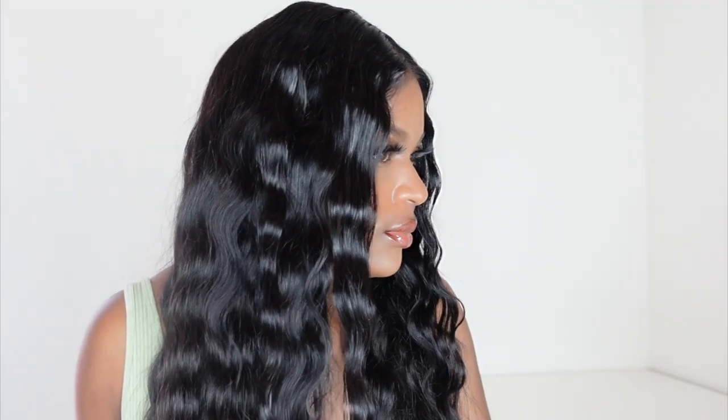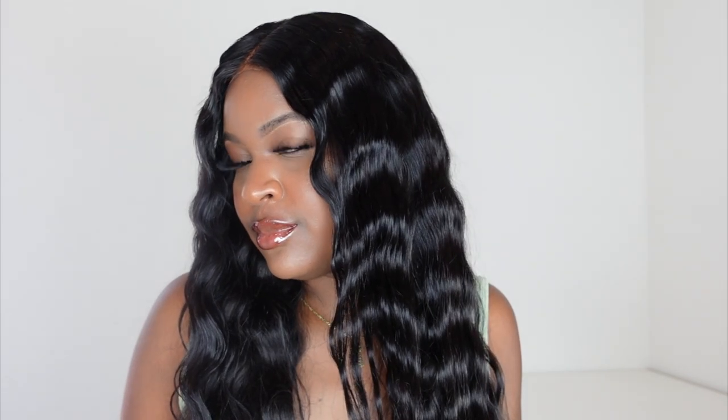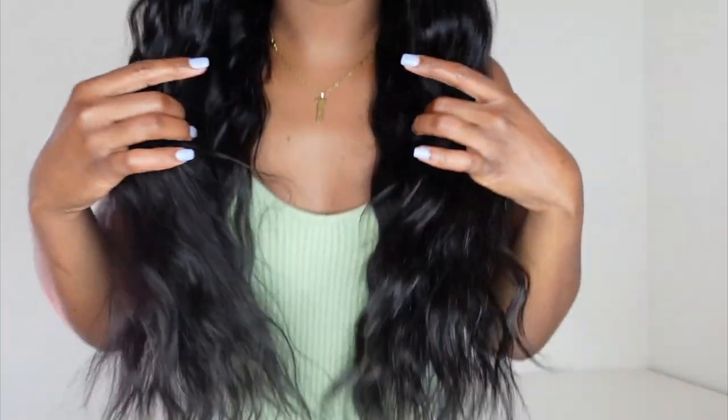It turned out so pretty. The hair has such great... what's the word? Shine? Sheen? It's just really shiny and pretty. Luster — that's the word. It has really good luster. It is really pretty and it's a really dark color. I mean, it's a natural color, but it looks really good. It just looks very healthy.